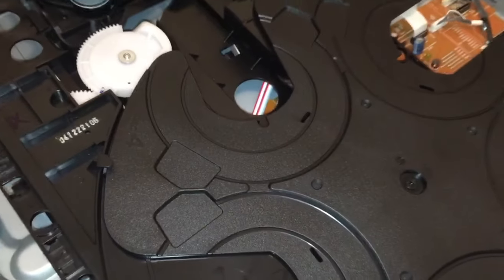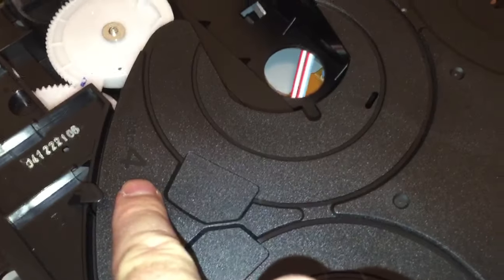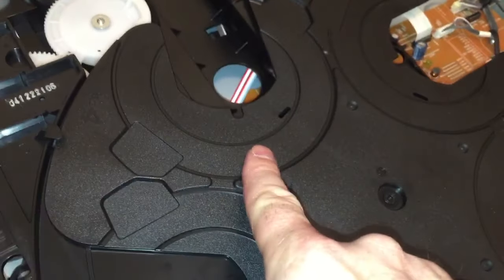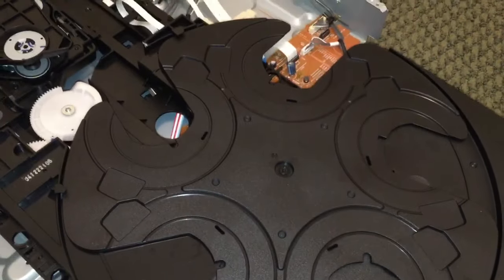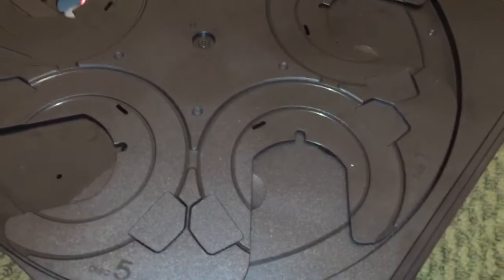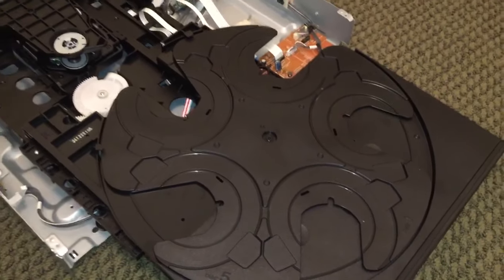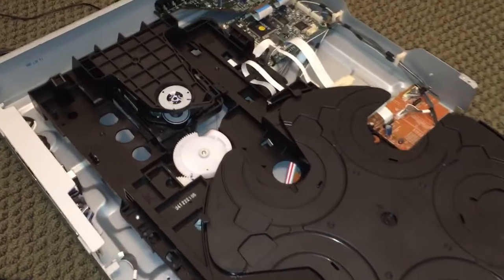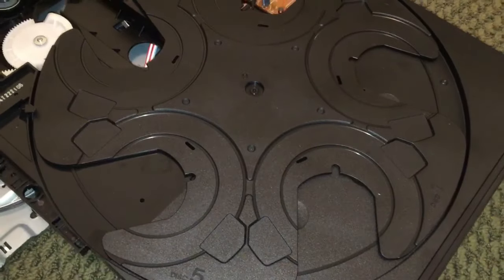Now if you take that off and put it back in, you need to make sure — for example, here it shows a four. If your CD is in there and it displays a different number, you may need to adjust the orientation of the table, unless this thing is smarter than that and just knows what number corresponds to each slot. What I'm going to do now is strap her back together and see if she works just with the replacement of a belt.